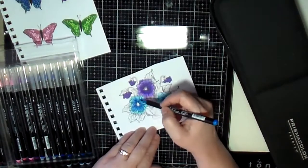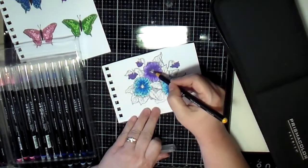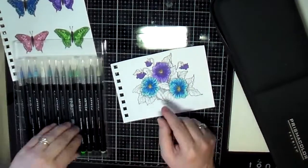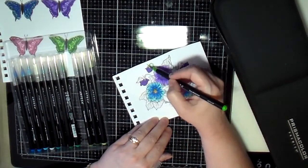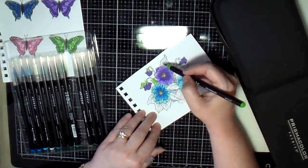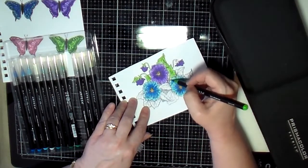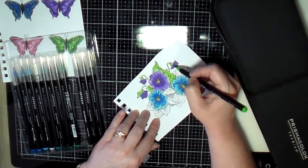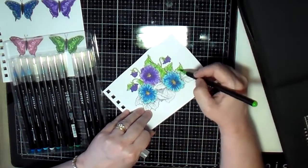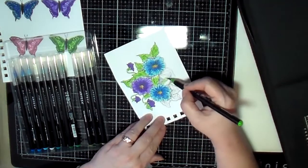So I continue to color these flowers and then I go into the centers with a little bit of a yellow-orange. Then I use a couple of different shades of green to color the leaves and the stems of these flowers. I'm starting with the lighter color green, getting that on the leaves and the stems. Then you'll see me come back in a minute with a little bit darker green, and I'll even go to a third, darker color green for the darkest areas.